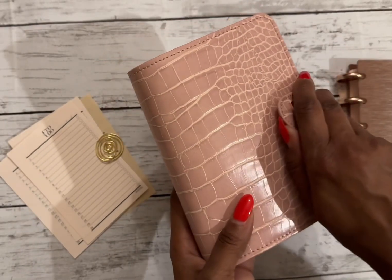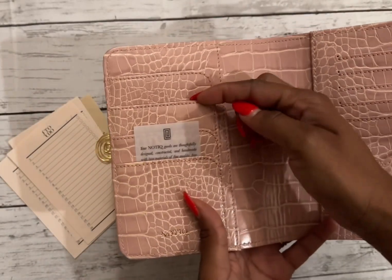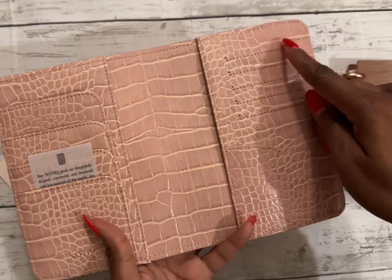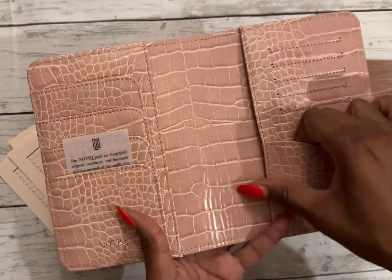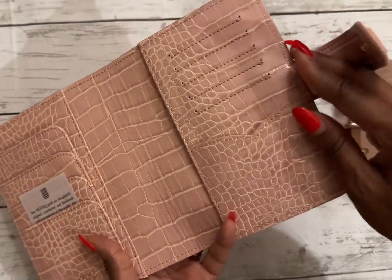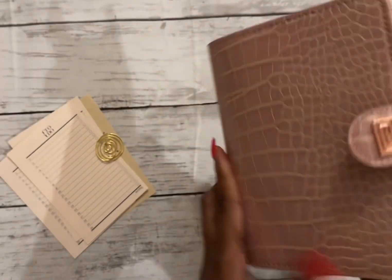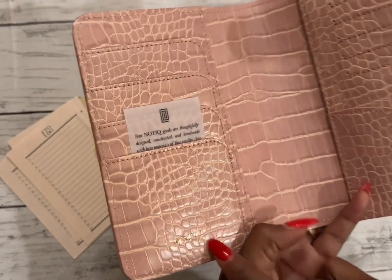I'm really excited about this. It has four storage flaps, five card slots, and a winged pouch. It also has a pen loop, which I'm super excited to use. And it has the Nautique logo embossed on it as well.